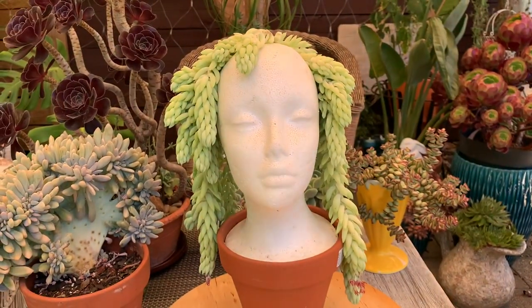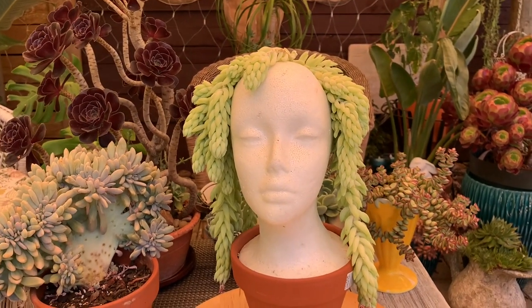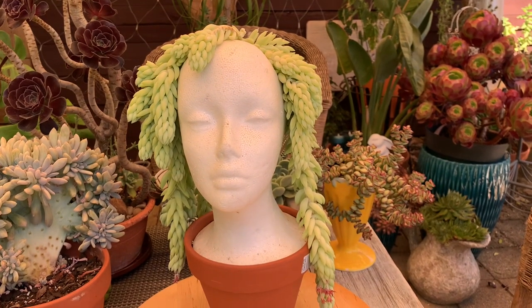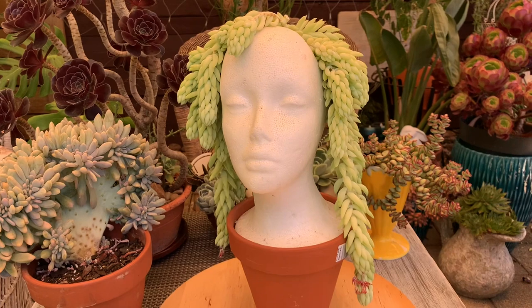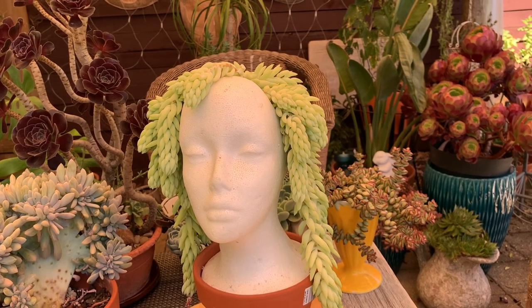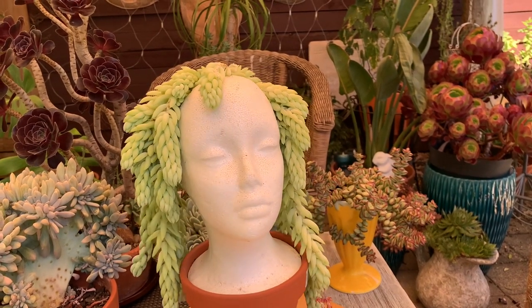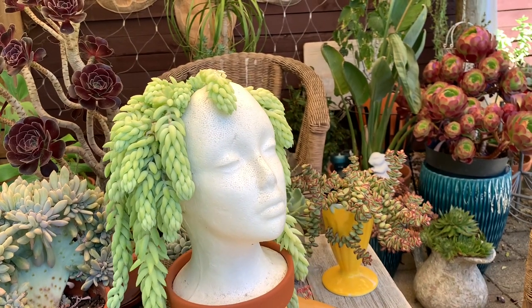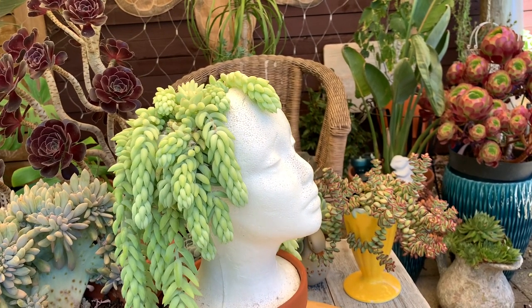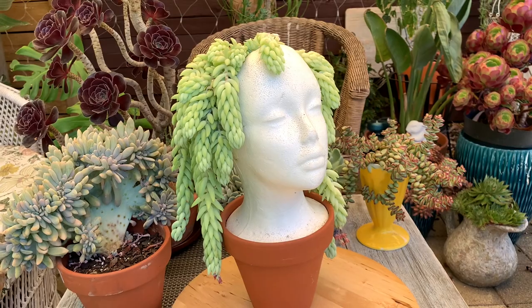This one is a donkey's tail, and I put it in a styrofoam head. Buying a pot with a head shape is quite expensive, so I bought a styrofoam head, put a hole in the middle, added soil, and planted the donkey's tail in it. She's one of my favorites — it's a simple succulent that you can make look really beautiful.